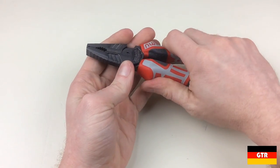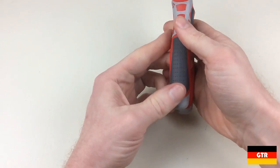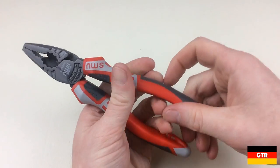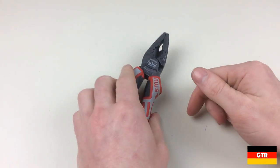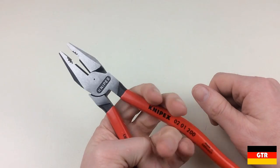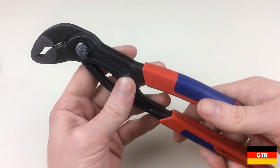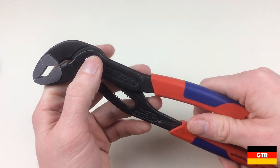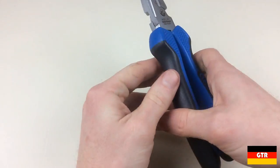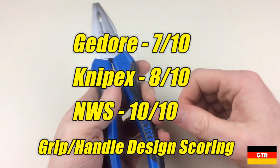Now onto grip and handle design. After holding each of the pliers it was evident that the most comfortable by far was the NWS. The strategic placement of softer surfaces makes the NWS handles feel very natural — I'm surprised NWS hasn't tried to license this design. The NWS handles also have small loops at the end to accept a safety clip or spring return. The Knipex plastic dip handles are the easiest to clean but not as comfortable as NWS. The Ghidorah handles felt overly bulky despite the new design improvement. Scores: Ghidorah 7, Knipex 8, NWS 10.